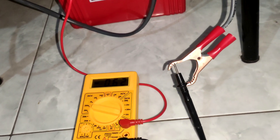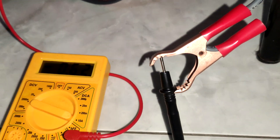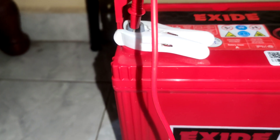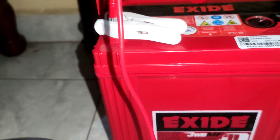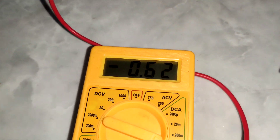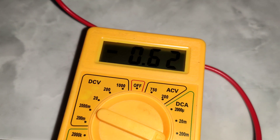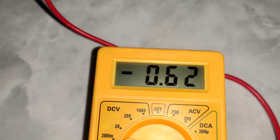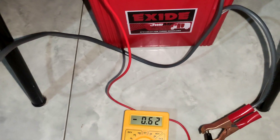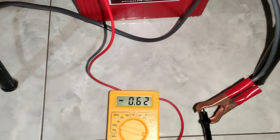Now the battery is in charging mode. I've temporarily connected the multimeter for ampere reading — negative side from UPS, positive side from the battery. Based on this connection, it should show a negative value because power is being delivered from the UPS into the battery. And yes, it shows around minus 0.6 ampere charging.